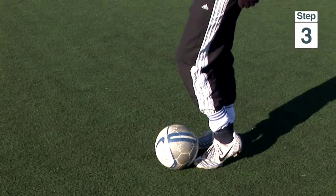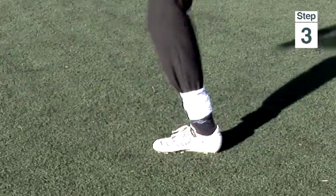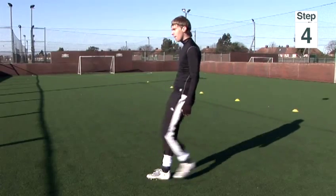Step three: flex your foot and toes upwards and grab the ball. Step four: use your core muscles, your thigh and your pelvis to make an explosive movement upwards and forward in the direction you want the ball to go.